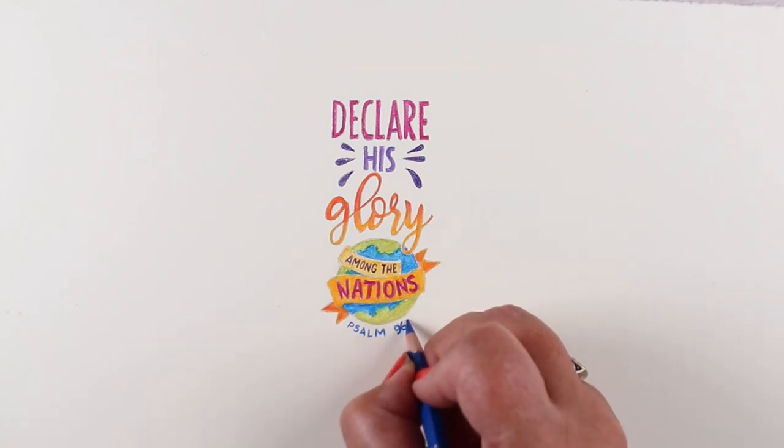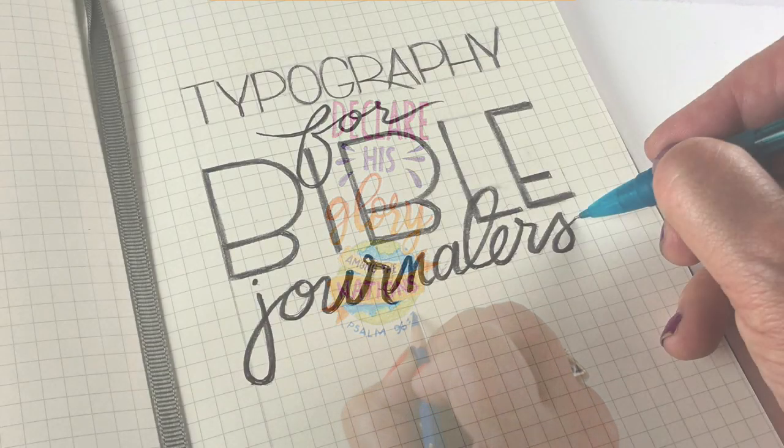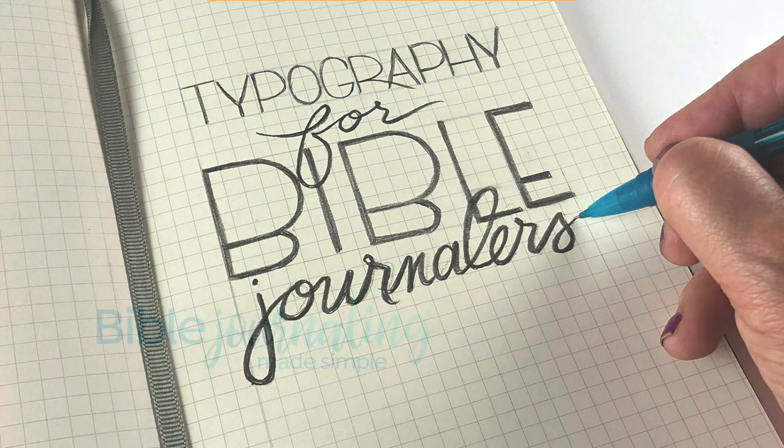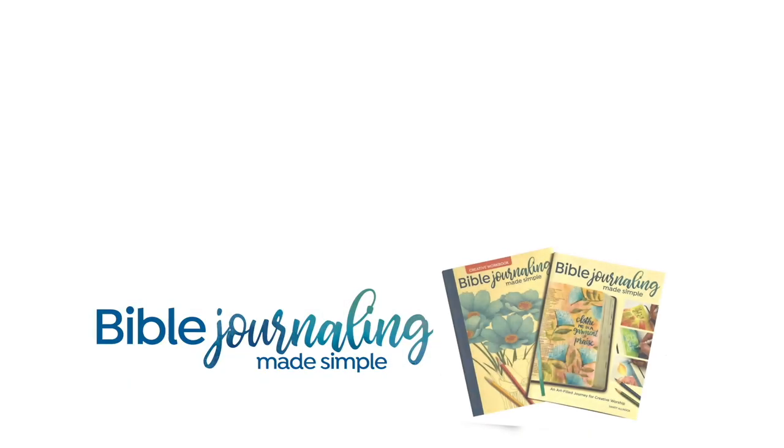So there is my little piece for today. The typography for Bible journalers class will be linked in the description below, as well as my Instagram page so you can see those videos every day. I will see you again next Sunday with a recap of what I've learned and the progress on this big piece as we go throughout the month. Talk to you later, bye-bye.